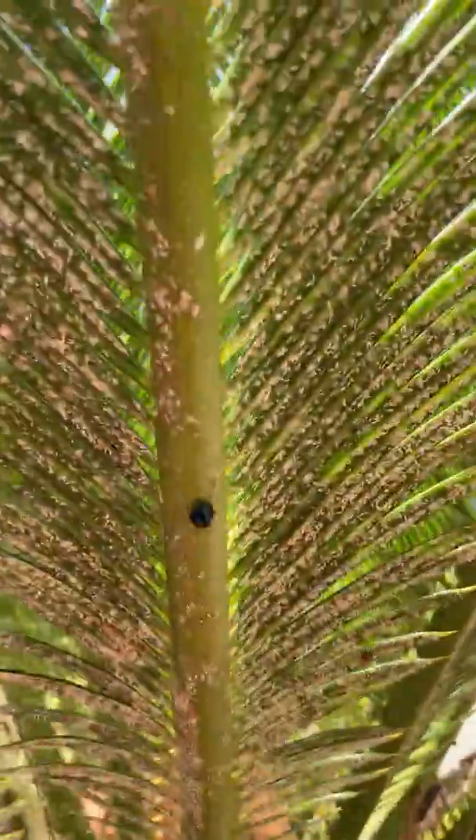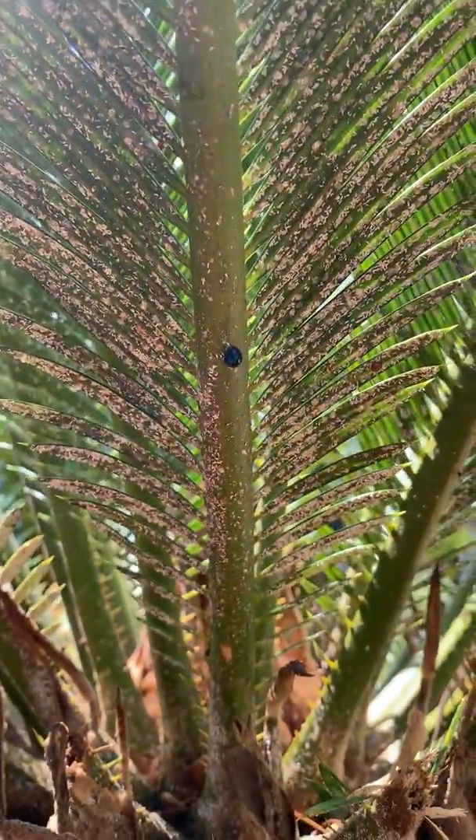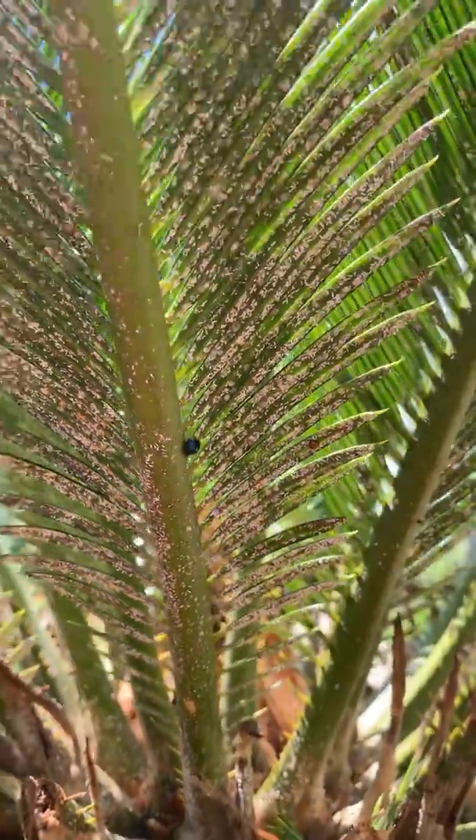There's actually a little lady beetle — a ladybug — over here that actually feeds on these scales as well. Kind of neat.